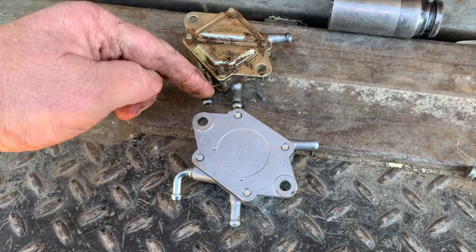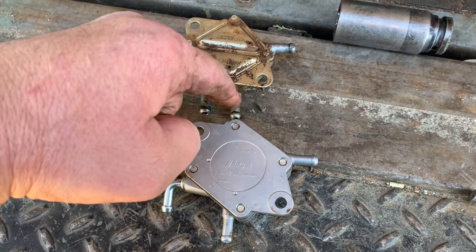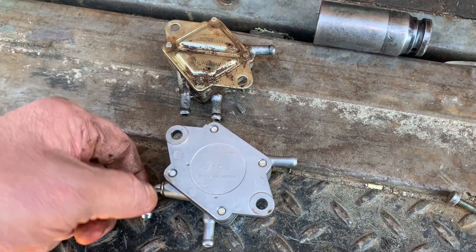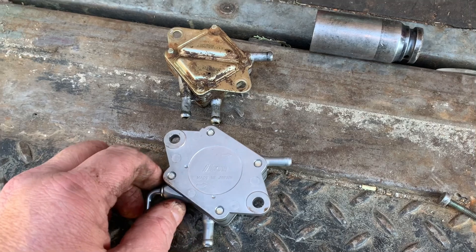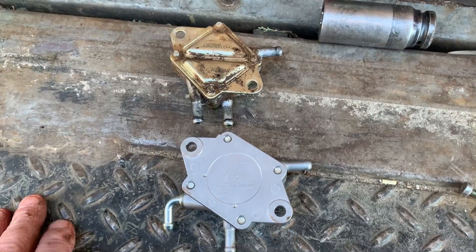As long as you have this nipple for the pulse line, and this one is basically in the same spot — you have the outlets the same. This outlet comes out straight, this outlet comes out straight, but it's got a 90-degree bend on it right here.